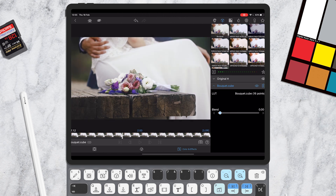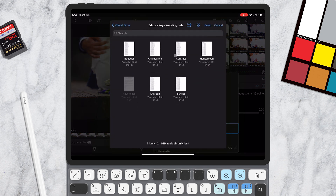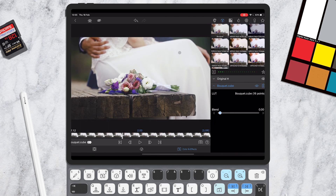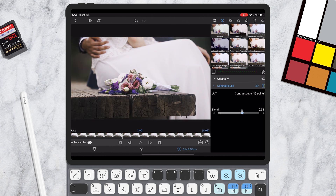I've imported the Bokeh LUT and after a second you can see it's instantly available. Simply tap the LUT to activate it and you can adjust the blend mode to get it looking exactly how you want. Now I'm going to try a second LUT — let's import the Contrast LUT to really punch the contrast in this shot. I'll pull this blend slider down and get it looking just perfect. And there we go, I think that's looking pretty sweet.